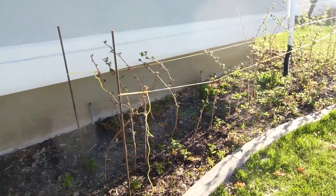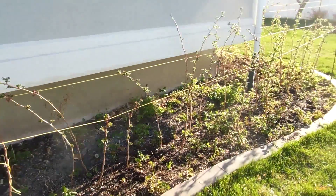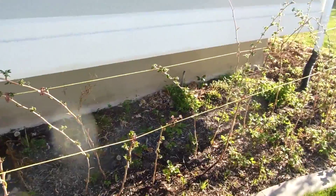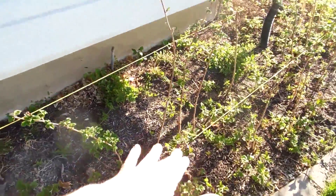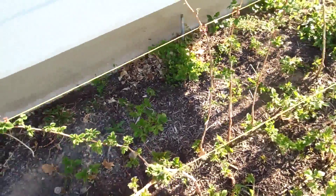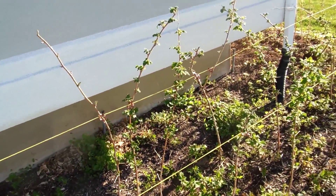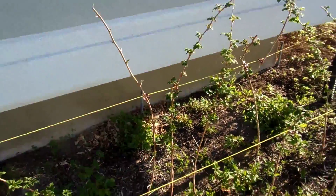Okay, so middle of April, I'm going to look at the raspberries here, starting on the backside today. You can see that we've got each — these are all the canes, the floricanes that will produce fruit this year, and they've all got some nice leaves on them. Some of them are still a little behind, but almost all of them are getting actual leaves instead of just these little shoots.